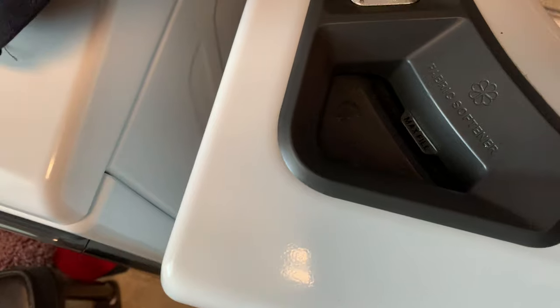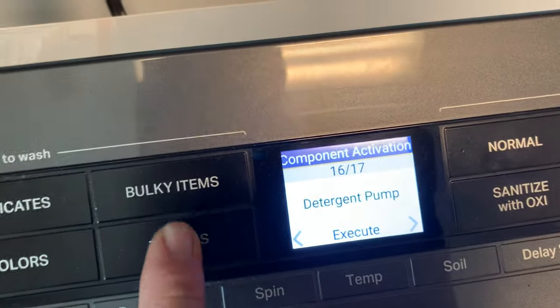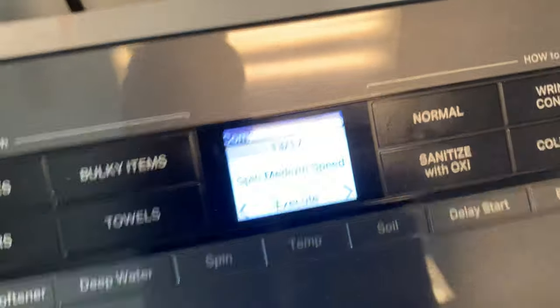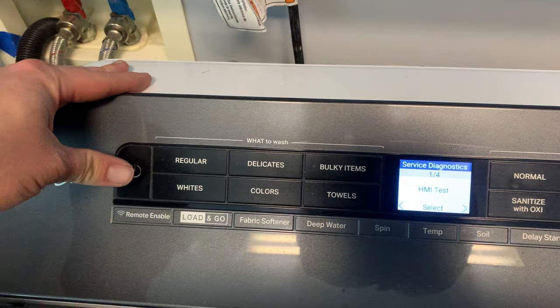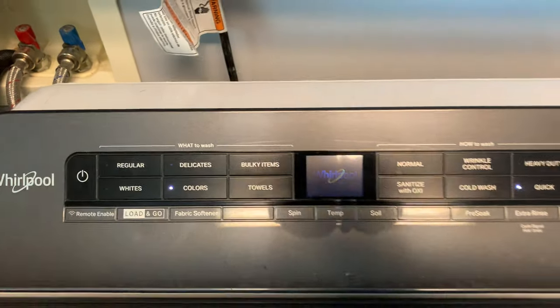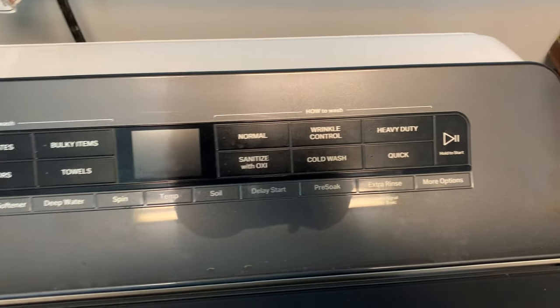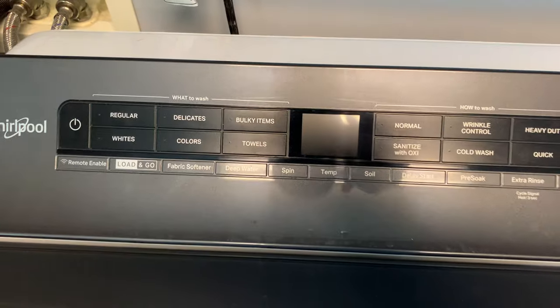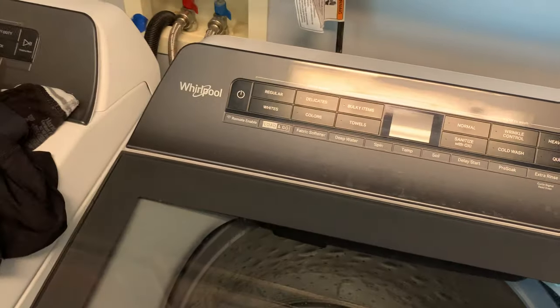Checking for bleach — it doesn't look like this one has a softener pump, just a detergent pump. So this unit doesn't have an oxy valve or a softener pump. Anyway, that's the diagnostics on this new washer — it's pretty cool because you don't even need to pull out a paper diagnostic sheet. To exit, just hit the power button. Hope you guys liked the video, thanks for watching, and have a good day!